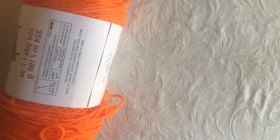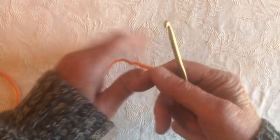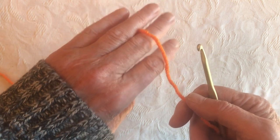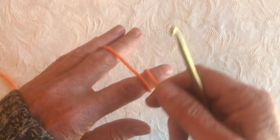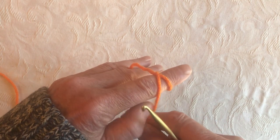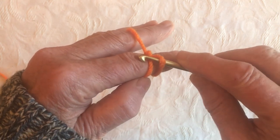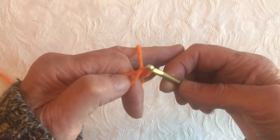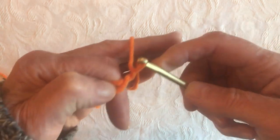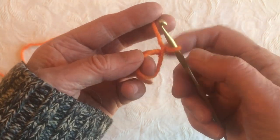To start, we're going to make a magic circle. If you don't want to make a magic circle, you can just chain 4 and join to the first loop. To make a magic circle, I pinch the yarn between these two fingers and wrap it around my pointer finger, then come in from the back and cross it over. Then I take my hook, go under and over, and pull it through — that's the beginning of our magic circle. You can also just chain 4 and join with a slip stitch.